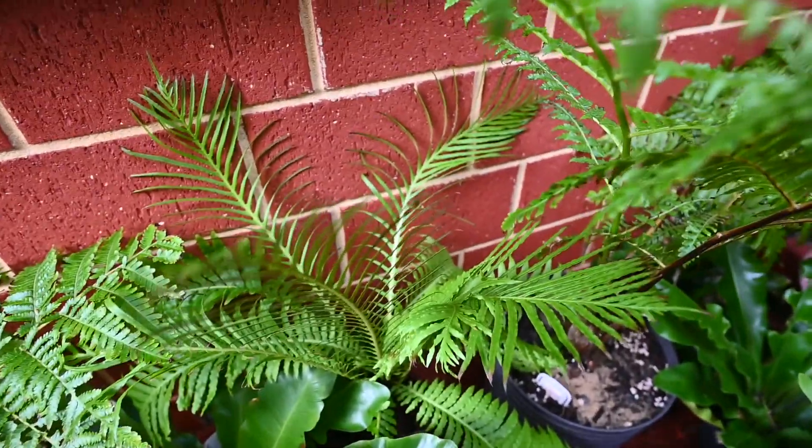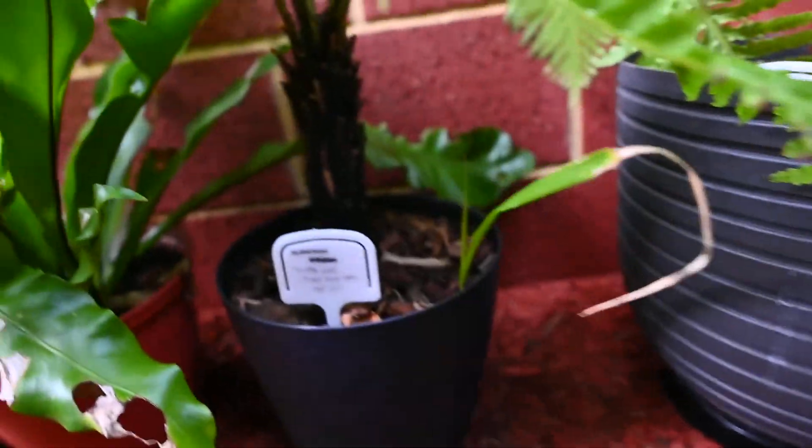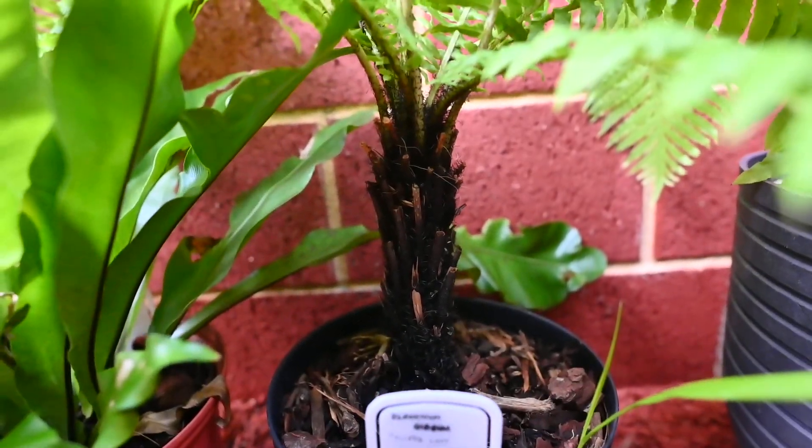This is a silver lady tree fern, a Blechnum gibbum, and it's about five years old. It has a handsome trunk over here as well.